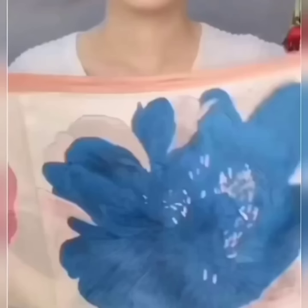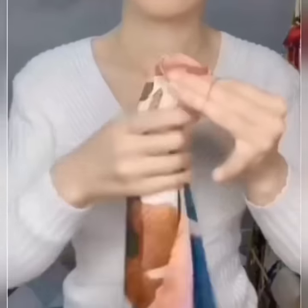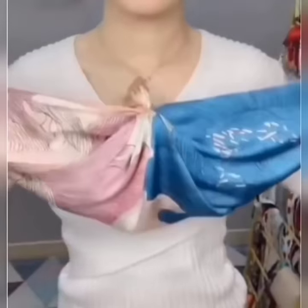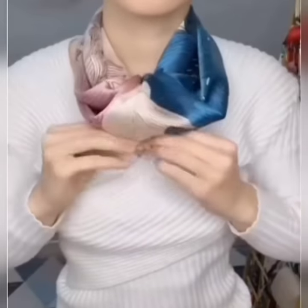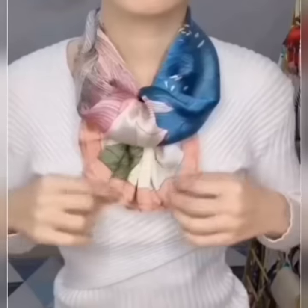Hello my beautiful YouTube family, here are some scarf styles for you. Take your scarf, give it a twisted fold and secure it with a rubber band like this. Now take the other two edges and tie a double knot behind your neck to secure it. Now pull down the folded edge, set it, and your look is done.